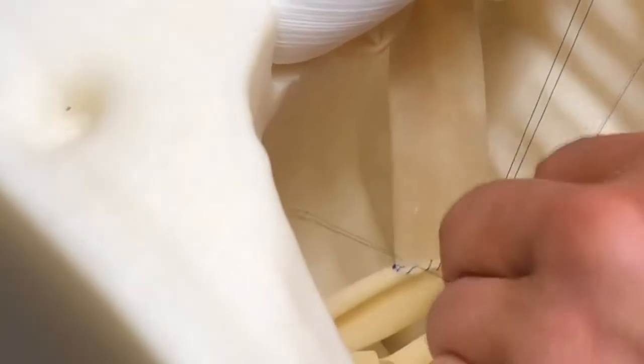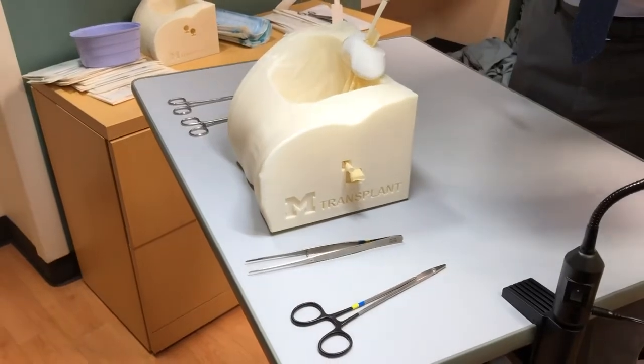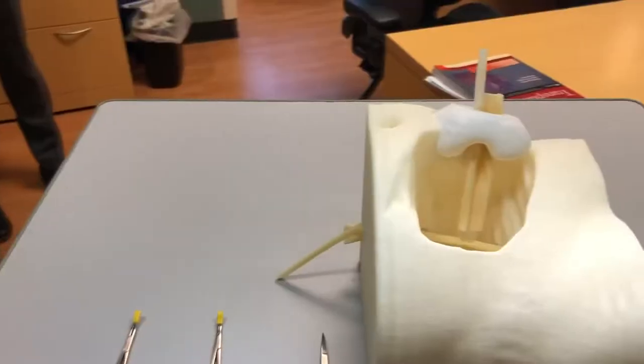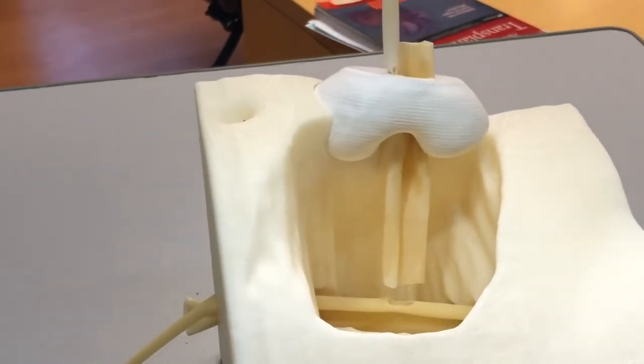In a real-life situation this would be filled with heparinized saline in order to avoid a back wall stitch. The Michigan Kidney Transplant Trainer can be used with learners of all ages in order to gain experience both suturing in a deep spot as well as the techniques of the renal vein to iliac anastomosis.